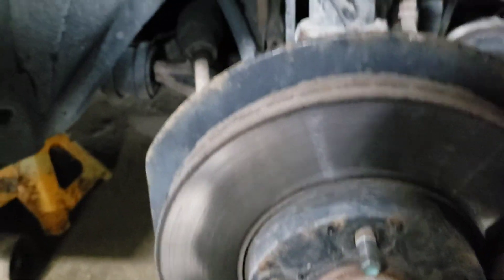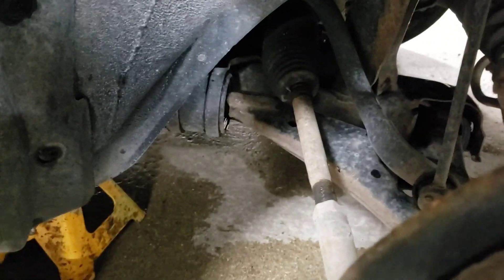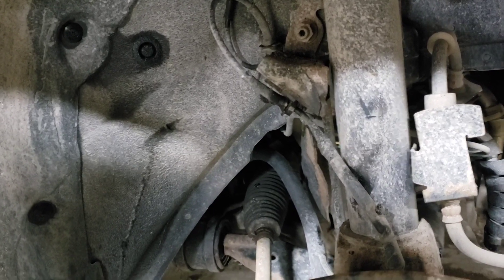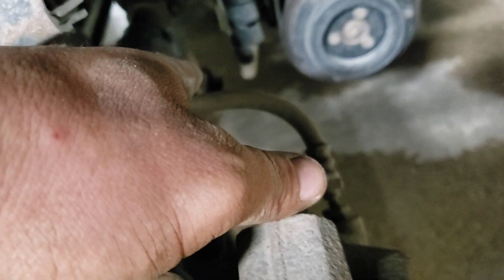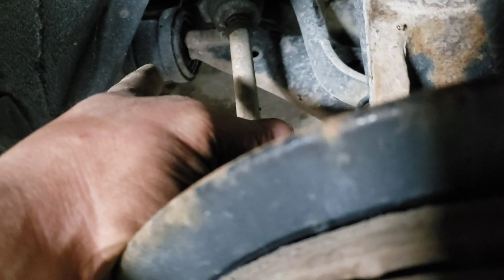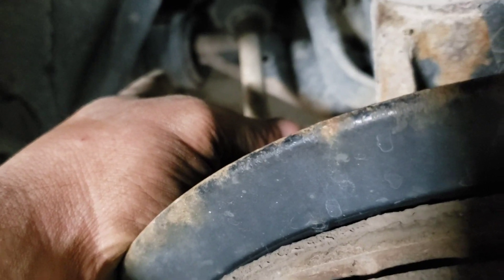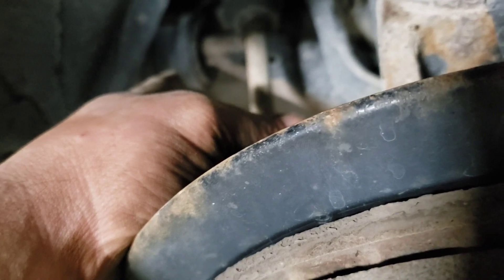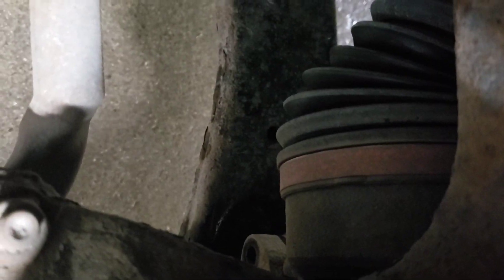I got everything off here, I'm going to pull it out — same thing as before. The torque specs: I'll put them in the description, but I believe the horizontal bolt is 120 to 140, these are 89 to 120, and that captive one is 44 but I don't really need to torque that.